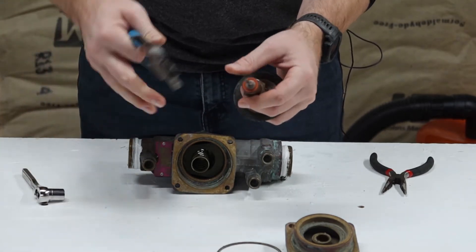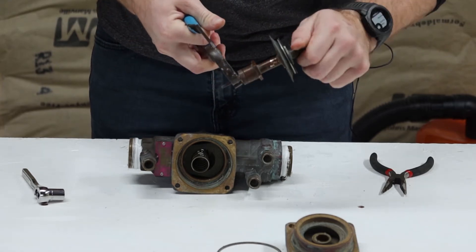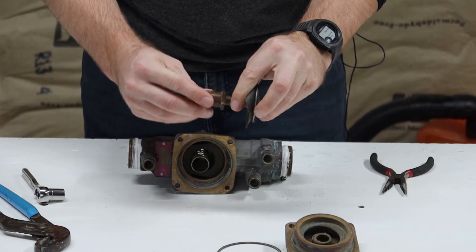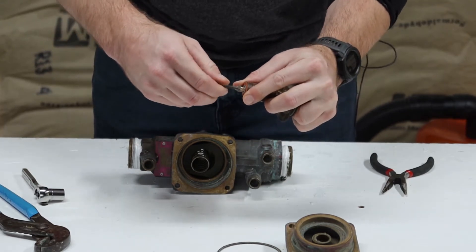I already loosened this up and this is where the difference in the different models is. This is the first one so it's all made of brass. The new ones are plastic but they're all pretty much the same design.